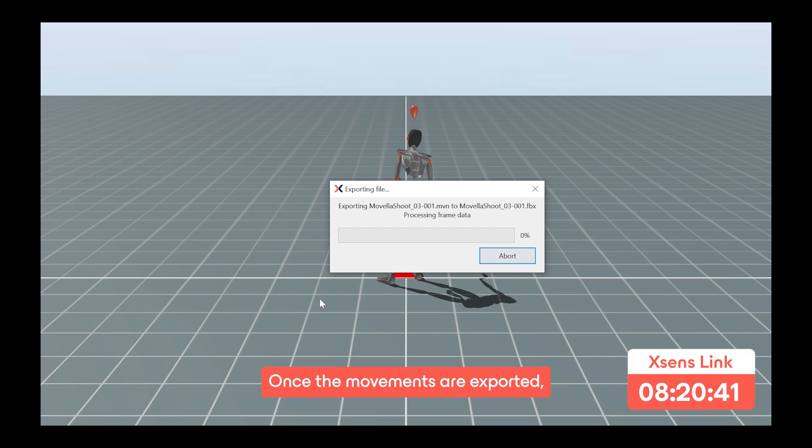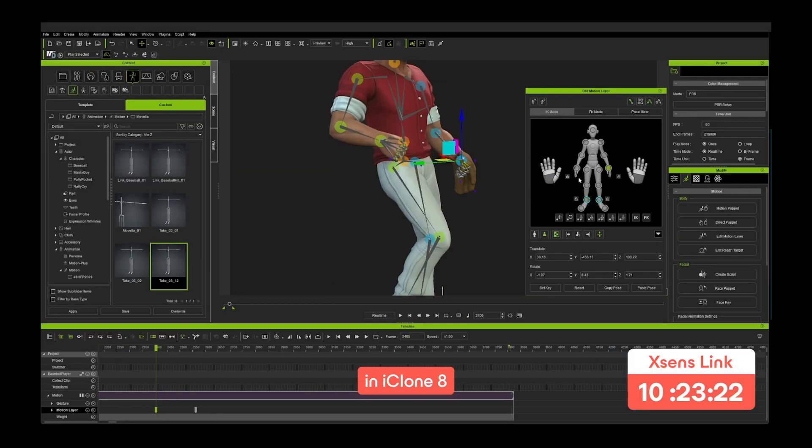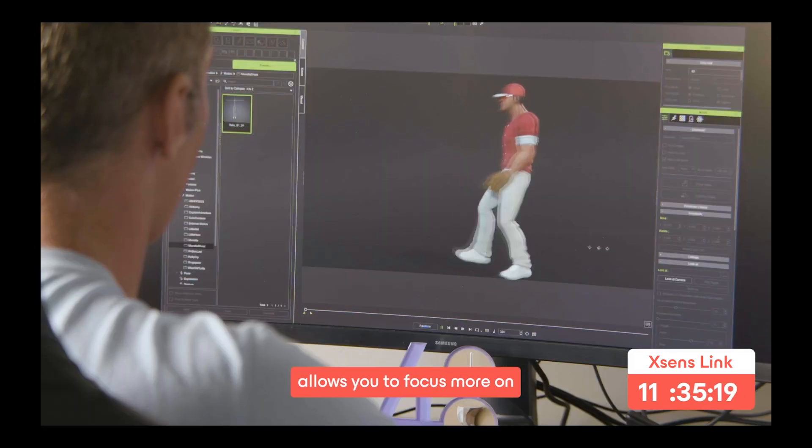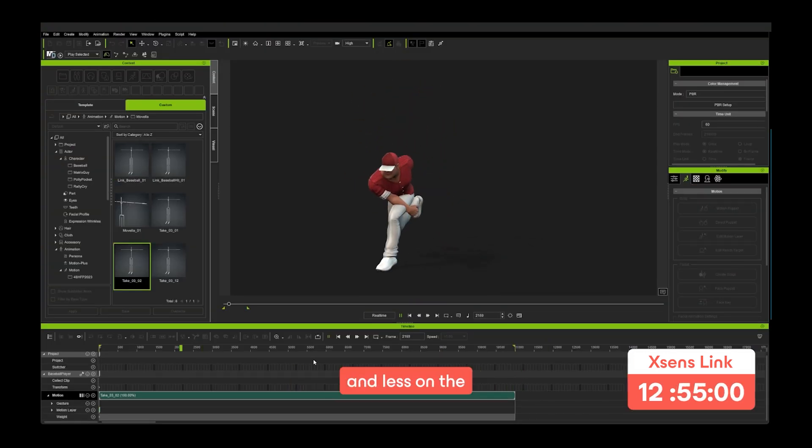Once the movements are exported we retarget the animations in Character Creator 4 and mix the animations in iClone 8. The clean mocap data from XSense allows you to focus more on improving other elements within your scene and less on the performance itself.